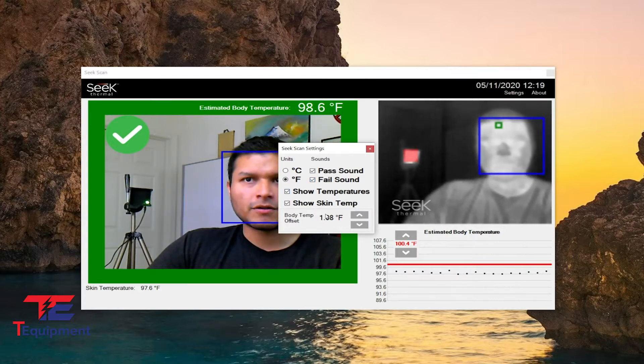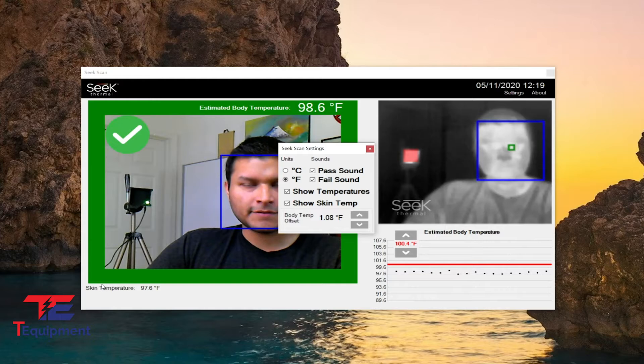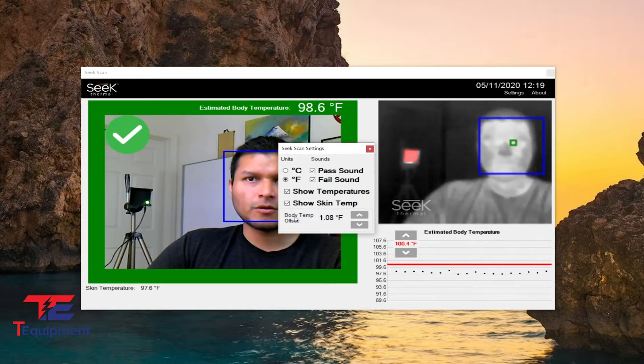You're going to notice that I like to have the show skin temp enabled, and this gives me the skin temperature at the bottom left. You will also notice that the body temp offset has been changed from the regular 2.16 degrees Fahrenheit to 1.08 degrees Fahrenheit.